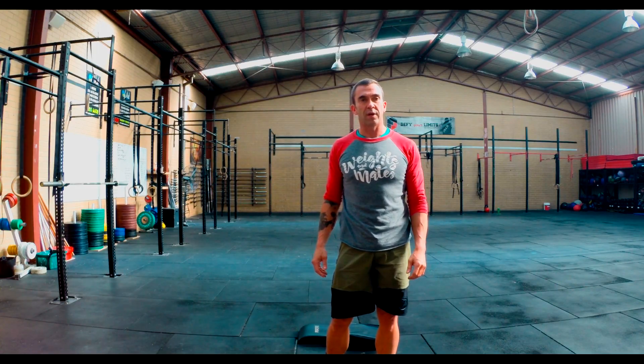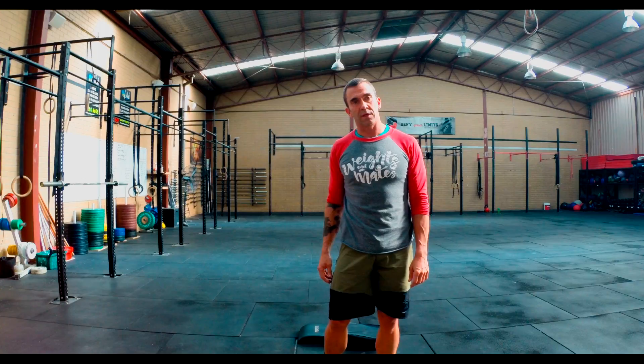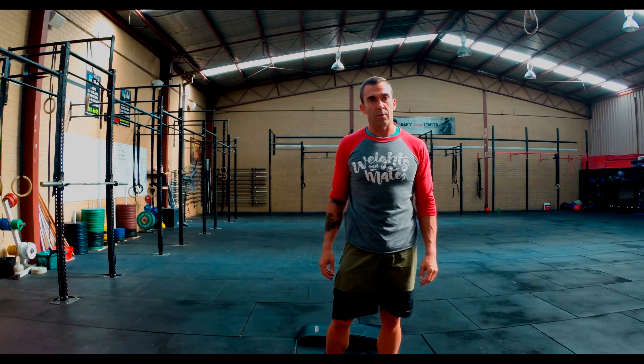That's home workout number 45. Hit me up on Instagram at ScottyWilliams321 for all your home free workouts. Thanks, guys.